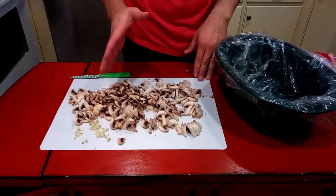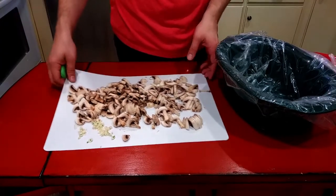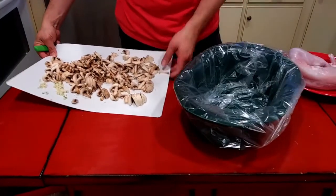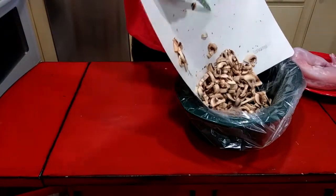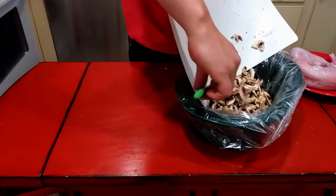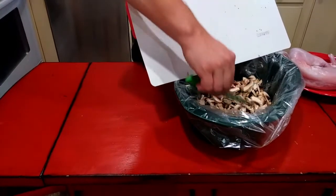I'm gonna start off with a big pile of mushrooms and then I've got three cloves of garlic here too. I'm just gonna dump that in the bottom of the crock pot and then I'm just gonna spread this out over the bottom.